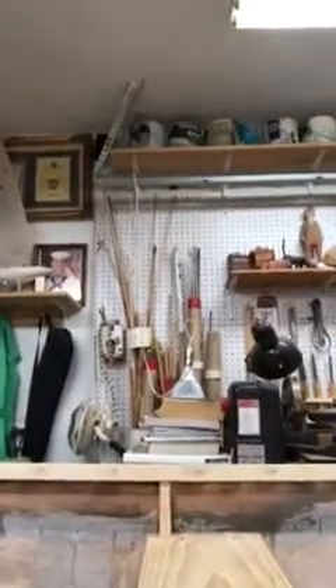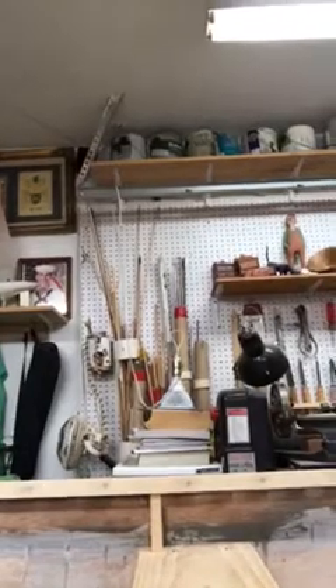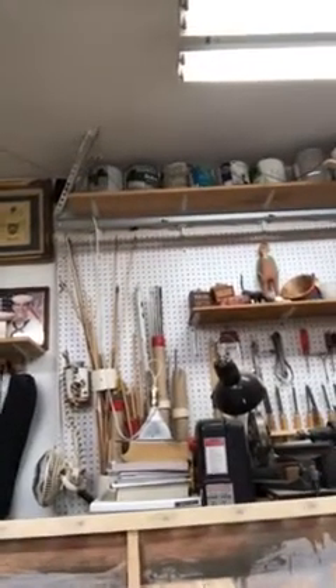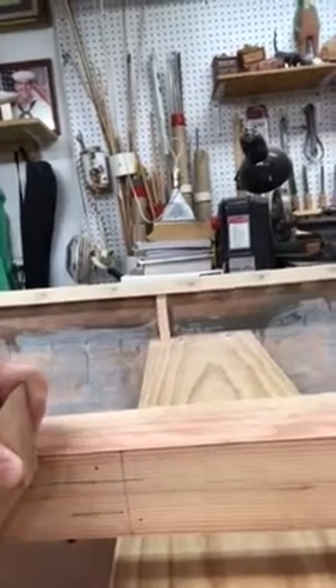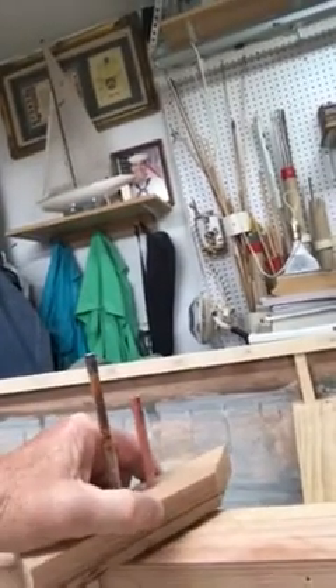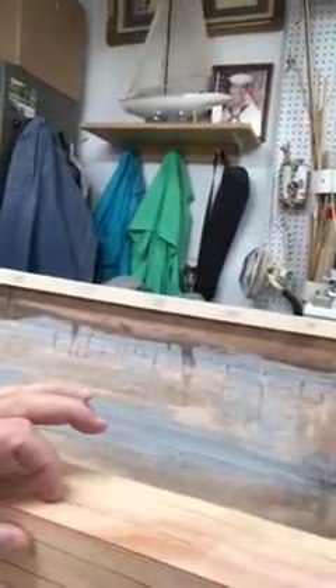Then you take a block plane and plane those corners off down to the lines. Let me try to show you — it's kind of hard to do one-handed. As long as the dowels are touching you're guided correctly. So I'm going to plane this portion off here, and that's going to give me an eight-sided figure.